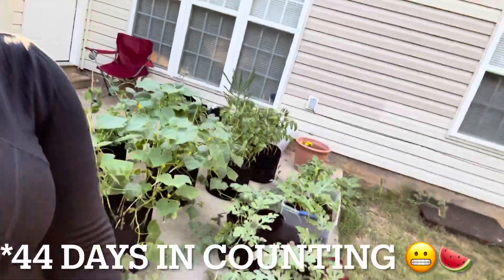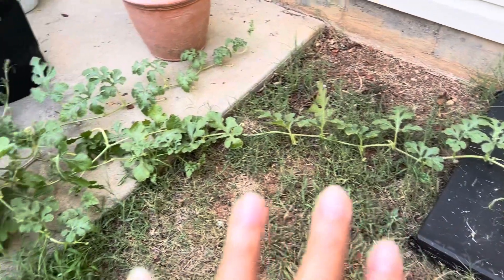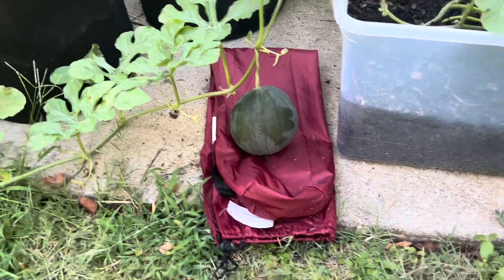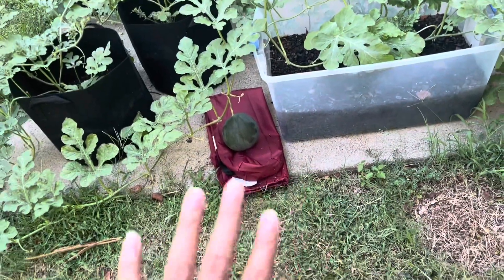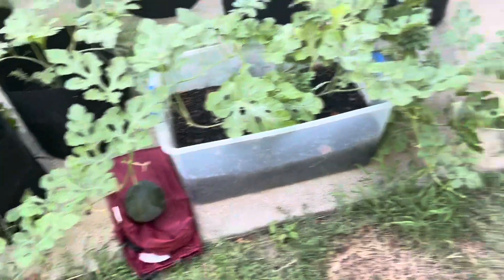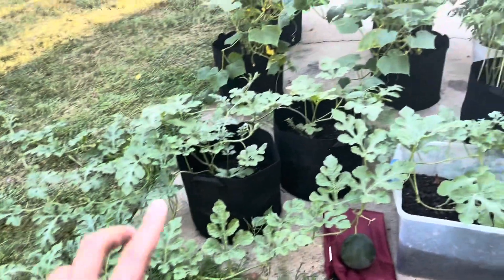Today we are starting with the watermelon. I know you guys saw in the last video how much the watermelon has grown, but y'all are not ready for this — it's a melon! It went from a little baby melon to this. It's not huge yet but we're definitely getting there. We're really doing big things — this watermelon is definitely growing like crazy.